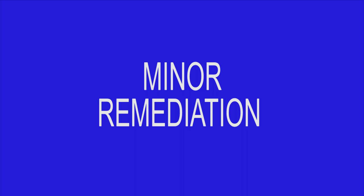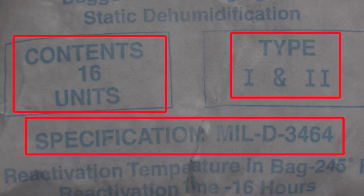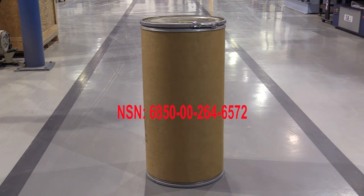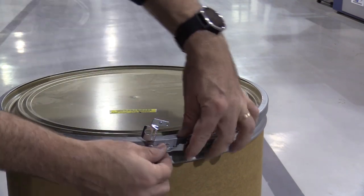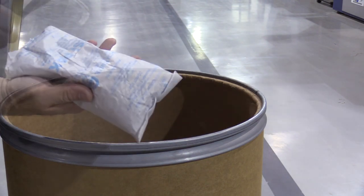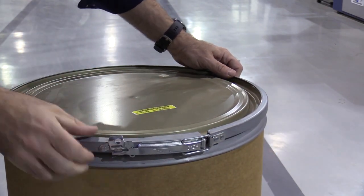Now that we have covered the inspection requirements, let's turn our attention to the minor remediation process. To understand this process, we must first understand what desiccant is and how it is used. Desiccant is a moisture-absorbing material that comes in bags of various sizes. LLRCs typically use 16-unit size bags, which comply with MIL-D 3464, Type 1 and 2. Desiccant is available through the stock system — the national stock number shown here is for a 200-pound drum which contains 150 each 16-unit bags of desiccant. This drum should always remain securely sealed until the desiccant is needed. Since desiccant will begin absorbing moisture as soon as it is exposed to the outside air, the drum should remain open only as long as necessary to remove the required amount, then securely latched closed.